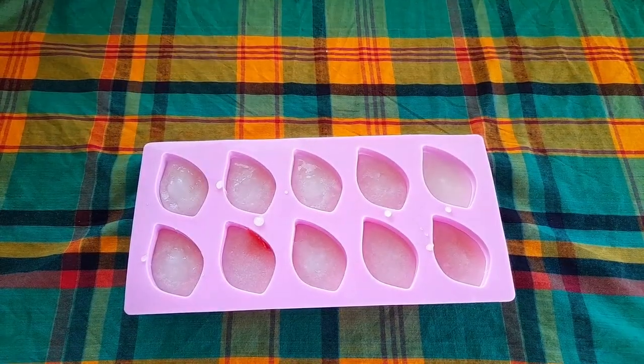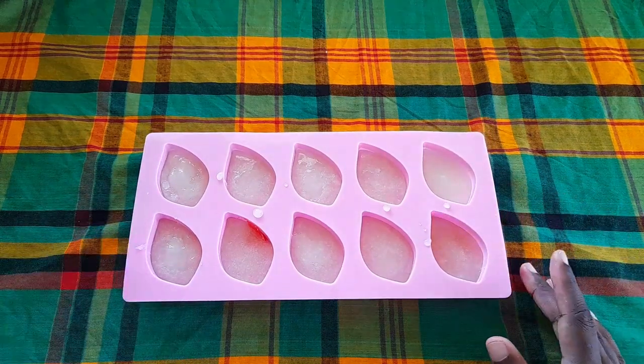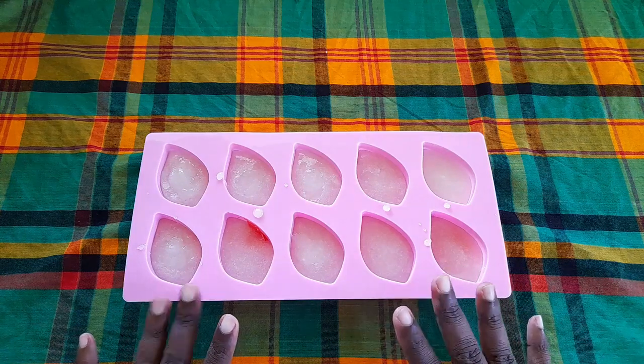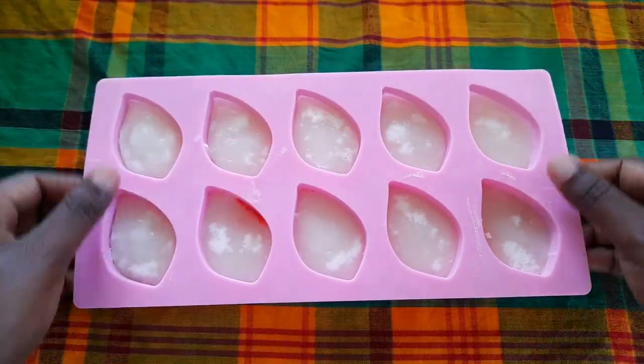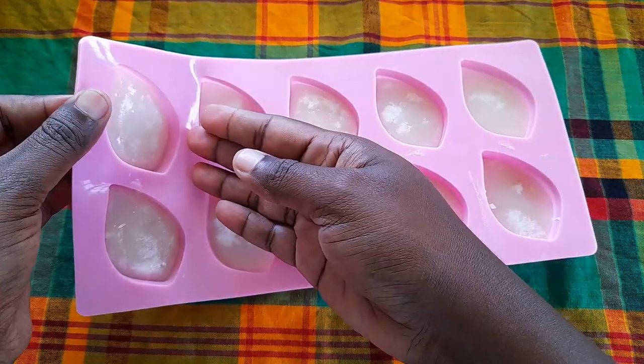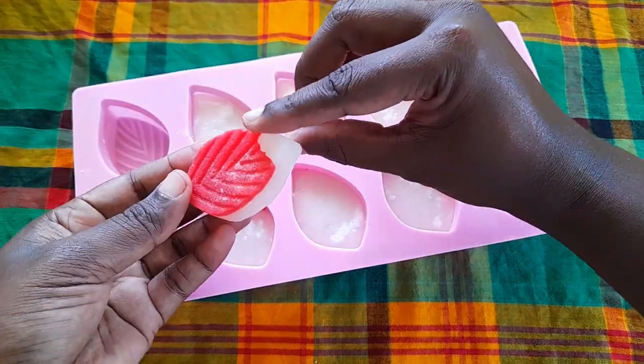We are now going to let it set for at least 20 minutes or so until it's nice and cool. After it is nice and cool, we stretch out the mold a little so we can get it to be detached, and then we take out that peppermint — and guys, this is so beautiful.